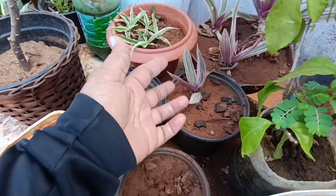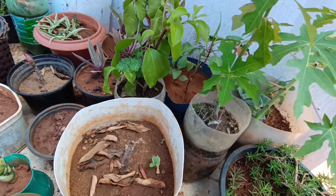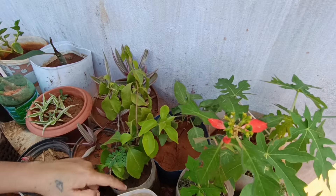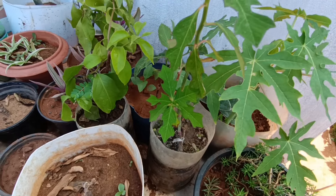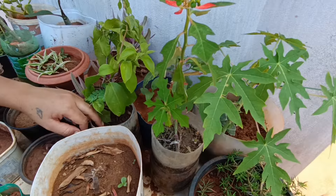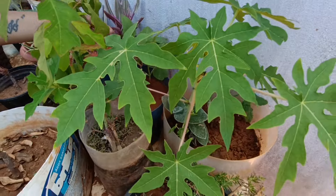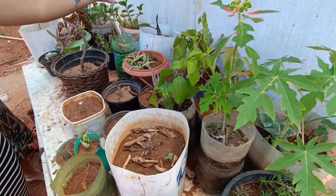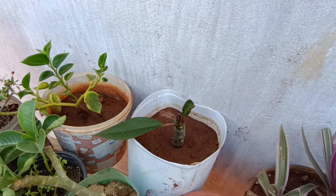Eu sou apaixonada por essa aqui. Essas aqui foram as que você me deu. Tenho essa muda e aquela lá na cozinha — dá para você levar a mudinha depois. A espada de São Jorge madrinha me deu. Ela tá moiada aqui mas murcha — fica num lugar de sombra mas de tarde as folhinhas não ficam vivas. Tem pé de mamão que nasceu — tô deixando crescer mais um pouquinho para mudar para o chão.